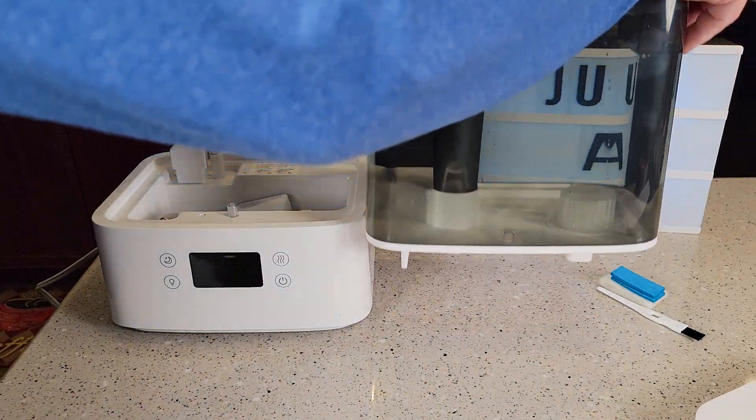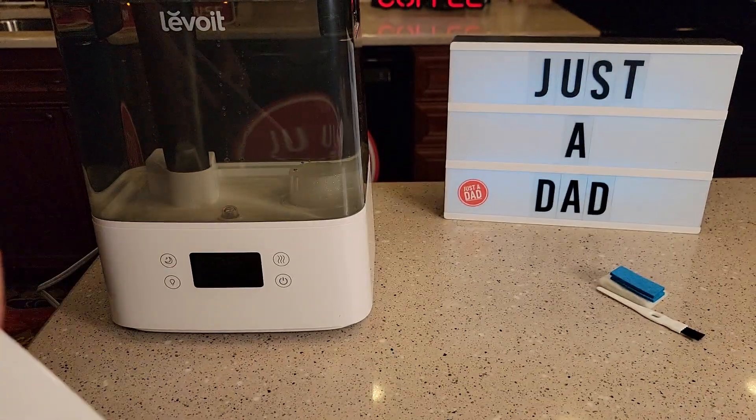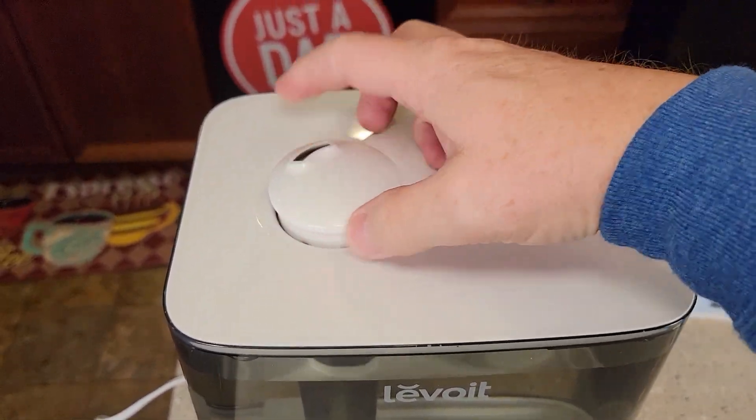Let's set the water tank back on. It's very heavy when full of water and you'll hear some water going down into it. Then put the lid on. You can rotate the top nozzle to direct where the humidity goes all the way around.